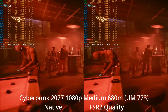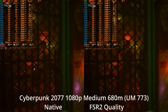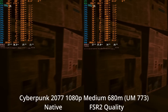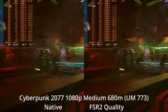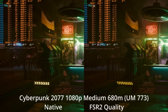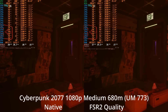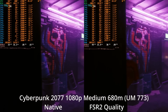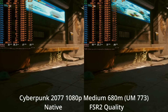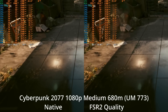First, I had to answer the question: can it play Cyberpunk? Rather than go straight to the low settings, I tried 1080p medium just to get a rough idea of where we're at. I saw that we were hanging out in the mid-20 FPS range in the more demanding scenes — definitely not where we'd want to be. So I tried enabling FSR2 quality, which renders the game at 720p and then uses AMD's FSR2 upscaling algorithm to try to output a 1080p-like image.